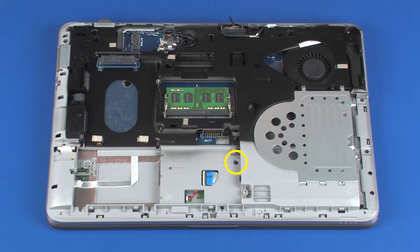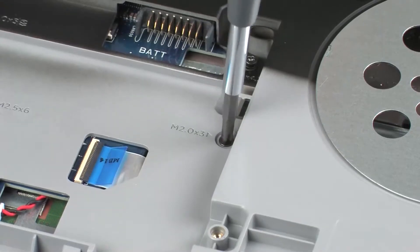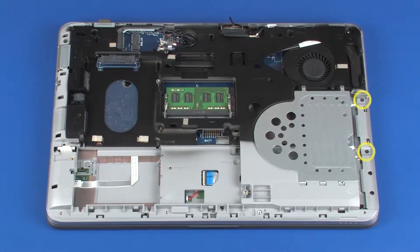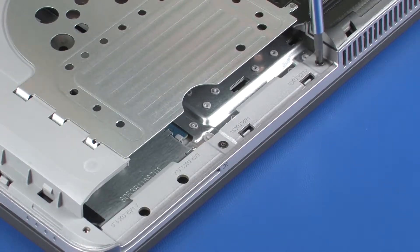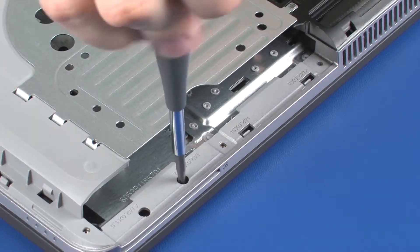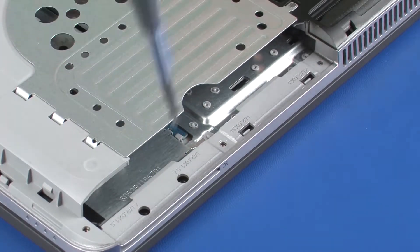Remove the 3 mm P1 Phillips-head screw that secures the top cover to the base enclosure. Remove the two 3 mm P1 Phillips-head screws from the optical drive bay that secure the top cover to the base enclosure. Remove the two 1.5 mm P1 Phillips-head screws from the optical drive bay that secure the top cover to the base enclosure.